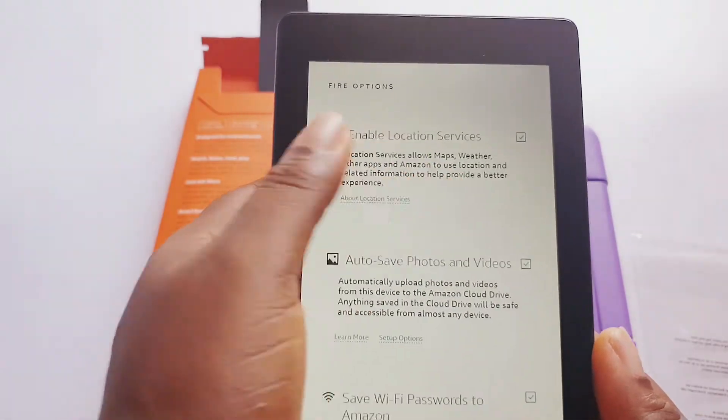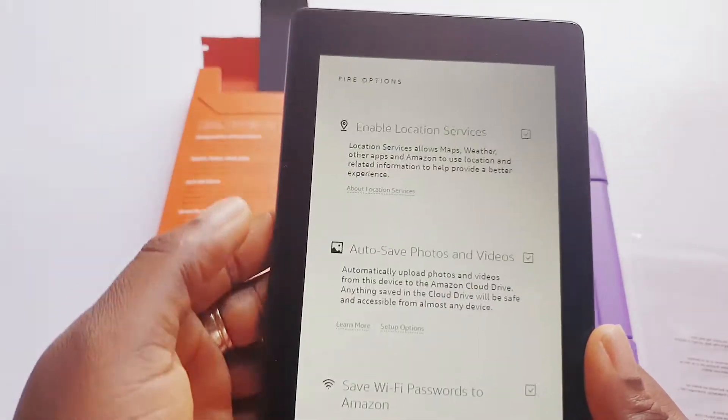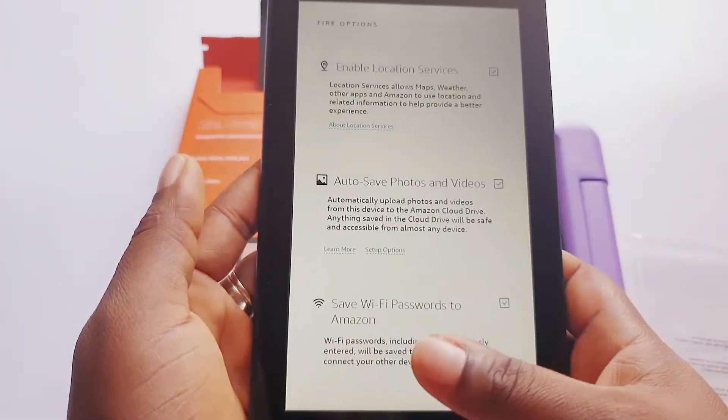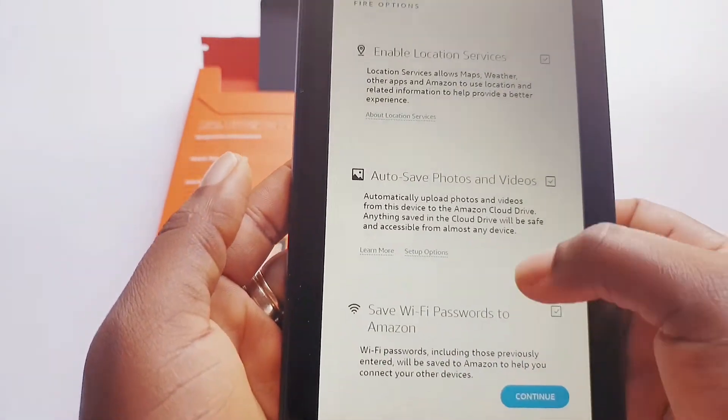Enable location services is on — if you don't want that you can turn it off, you can always change it in settings. Auto save photos and videos is on. Save Wi-Fi password to Amazon is on.